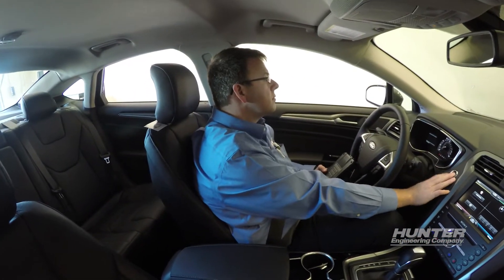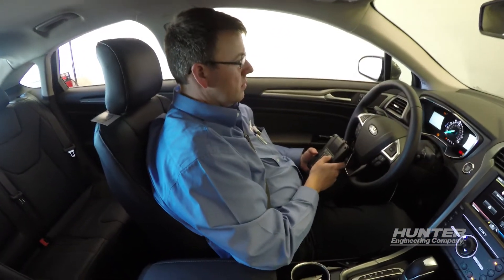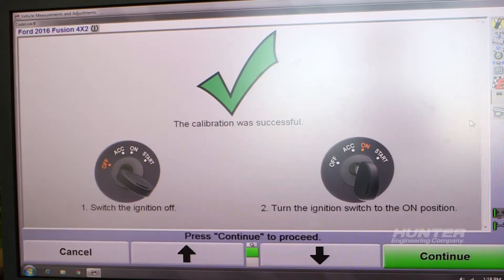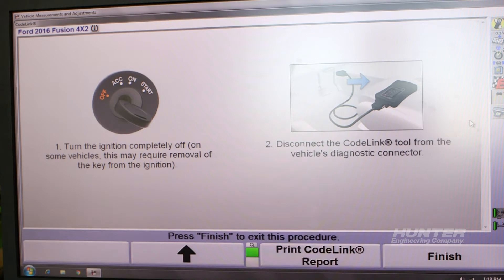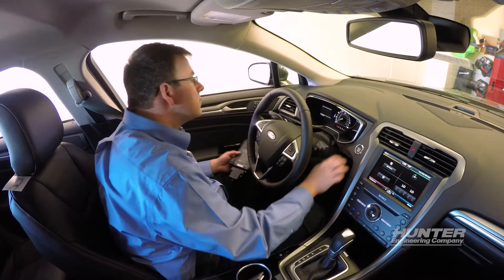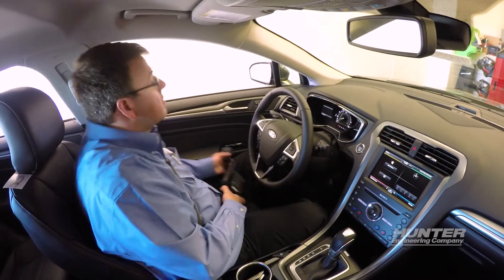To finish, follow the on-screen instructions, including turning the ignition off before unplugging CodeLink. Now that we've completed the wheel alignment and the safety system alignment on this Ford Fusion, we can return it to its owner. Thank you for watching.